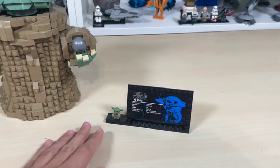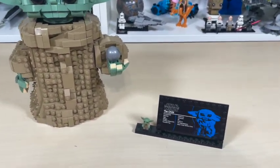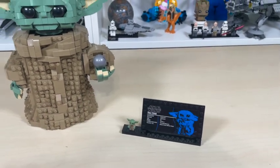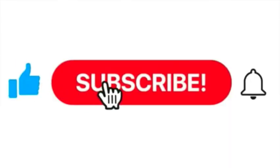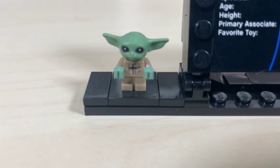This is a really cool set — it contains an information plaque, a Baby Yoda minifigure, and of course the build itself. Before we go on, please be sure to like, share, subscribe, and turn notifications on if you haven't already. Now let's head right on in.